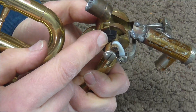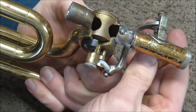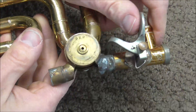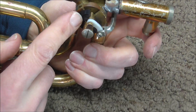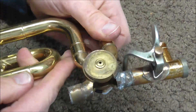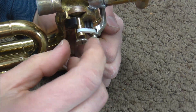This bumper controls the alignment when the lever is not pushed down, and it corresponds with that witness mark on the rotor. And if you push the valve down, then the other bumper controls the alignment of the instrument and aligns with the other witness mark. So if you're going to change the thickness of one of the bumpers, you need to know which of the alignments is off, or if they're both off. It is possible for one to be too thick and not go far enough, and for the other to be too thin and go too far.